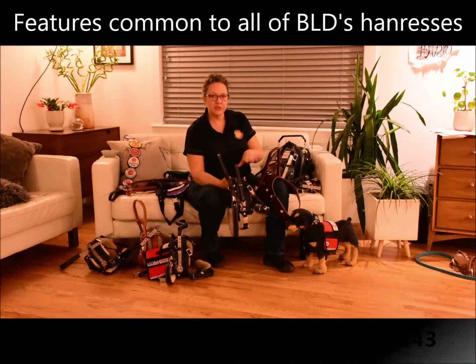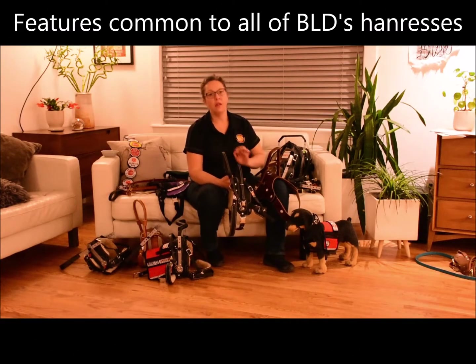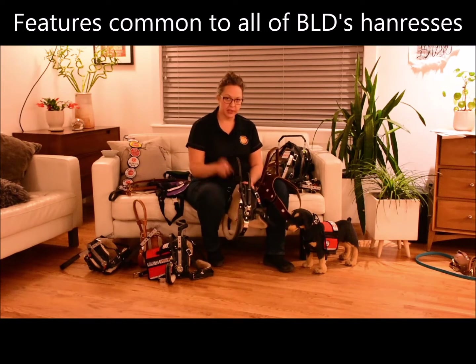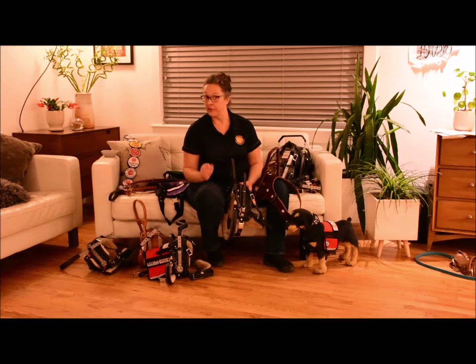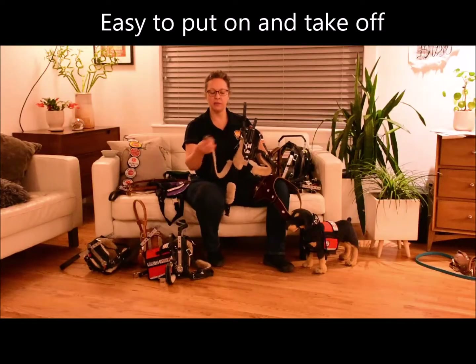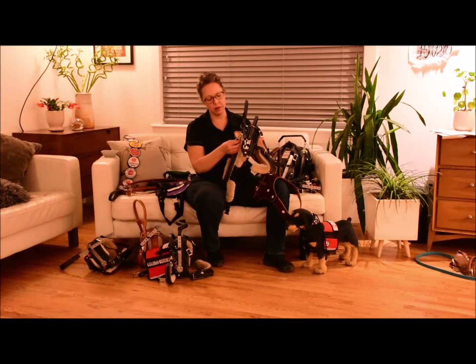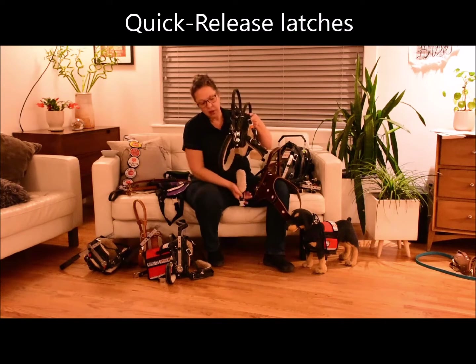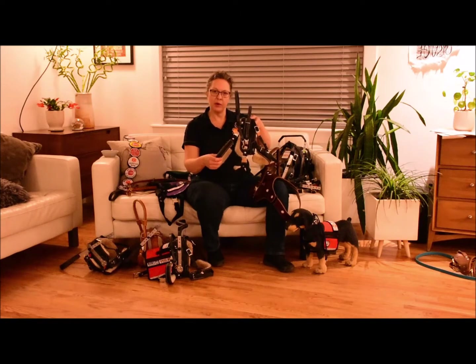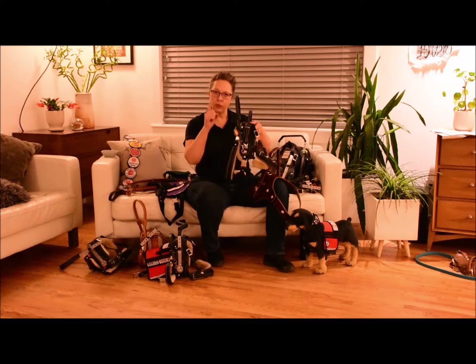There are some very important features in common with all of our service dog harnesses. The first is accessibility — it has to be easy to get off and on your dog. We use quick release latches: a really lovely metal side release buckle, which is the standard option on all of these harnesses. Each one can be put on your dog with either one or two buckles, and that is all.